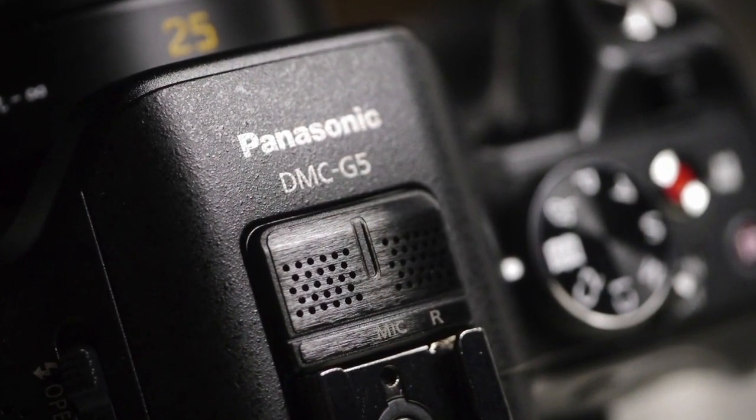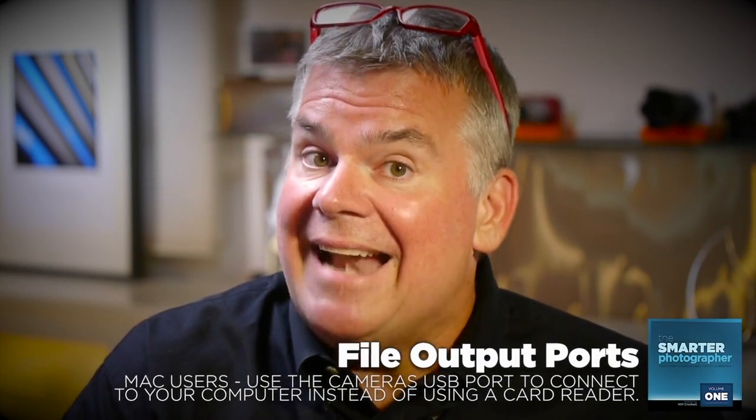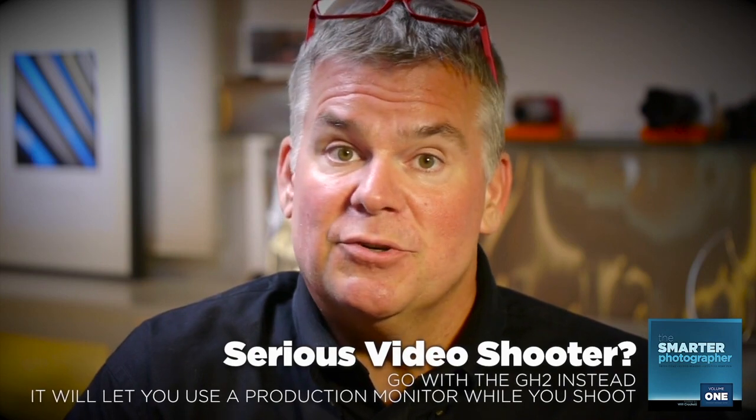It's got a built-in stereo mic that does a good job, but there's no audio input jack for using a better external microphone — this is a big flaw for this camera, in my opinion. For outputs, it's got a USB port and an HDMI port, but the camera will not spit out live-view video through that HDMI port like the Lumix GH2 does. So using the G5 as a pro video machine is going to be tough, because you can't create really good video with an external production monitor if you can't hook it up.